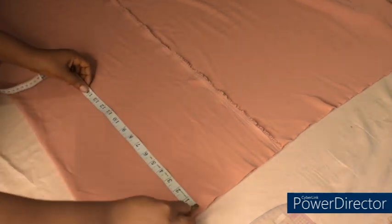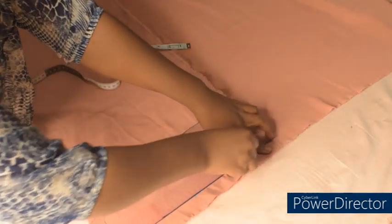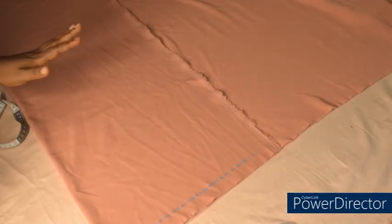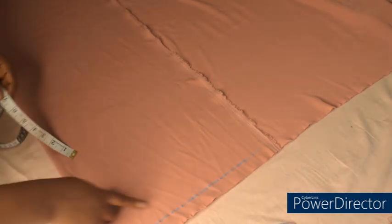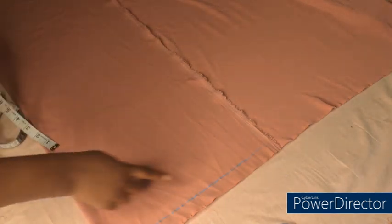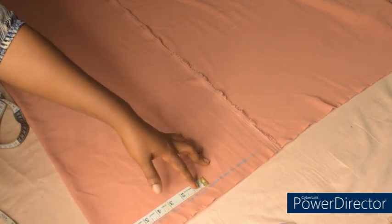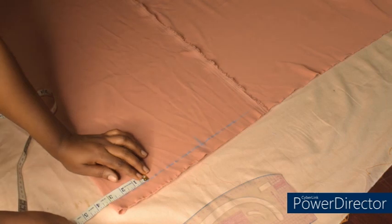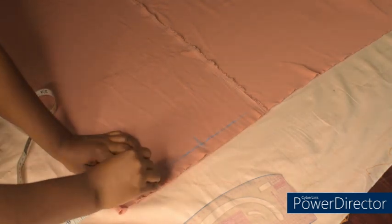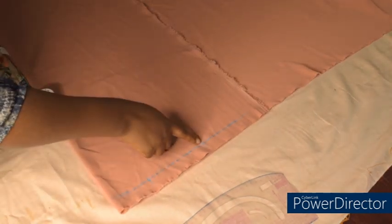I'm going to start by marking out my starting point. I'll cut the back side first and then use it to cut the front side. I've marked my starting point at one inch — this is my shoulder line. On the shoulder line I'll place my shoulder measurement of eight inches, which is 16 divided by 2. The neck width I'll be using is three inches.